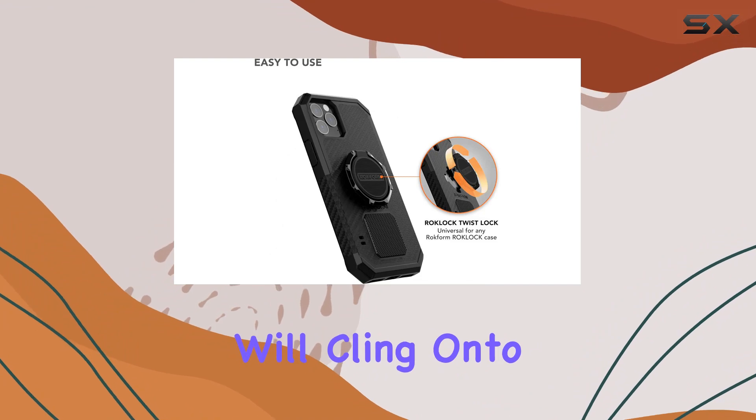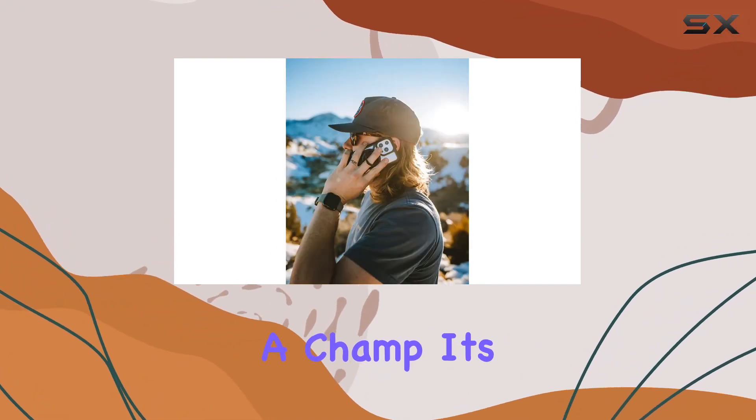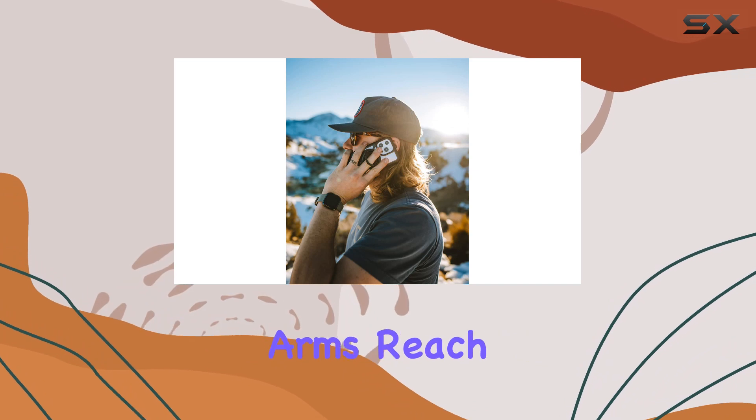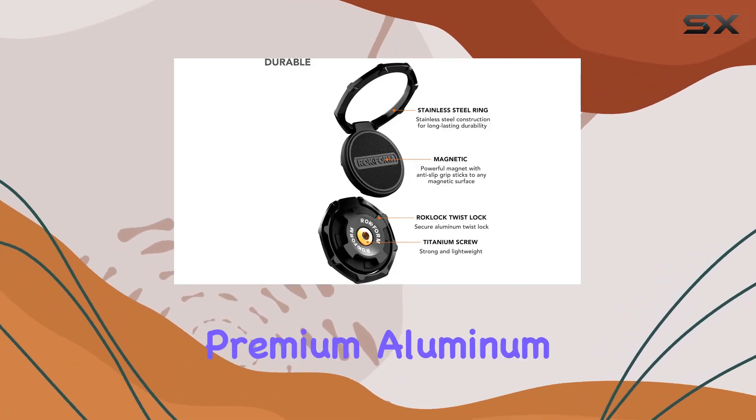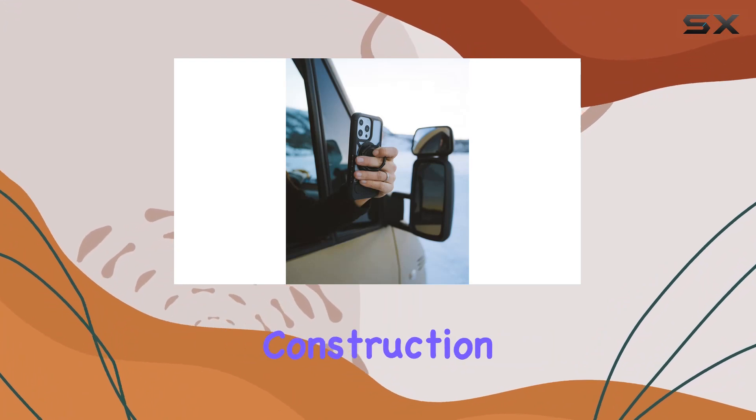The "it sticks" factor is real. Thanks to the powerful magnet and anti-slip grip, this thing will cling onto any magnetic surface like a champ. It's perfect for those moments when you need your phone within arm's reach.